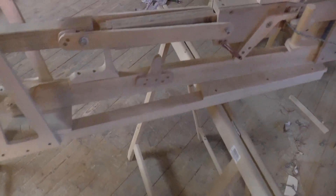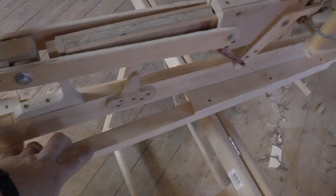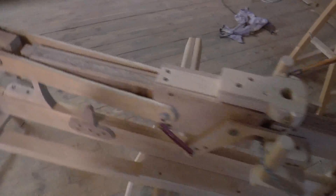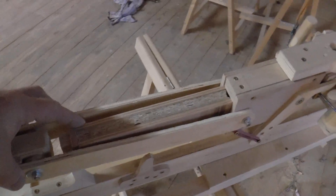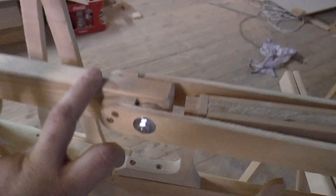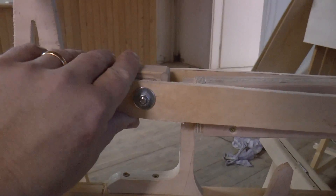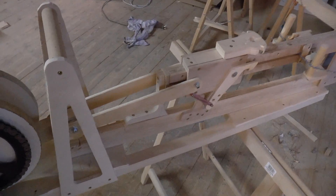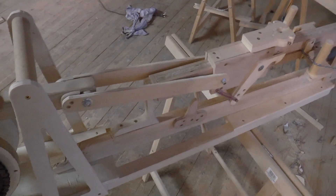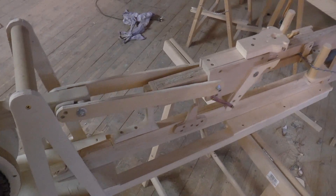I mounted it on two long 30 by 30 millimeter rods so it's stable. I also stabilized the entire barrel setup here so that it's no longer shaky. An important advantage is also that I fixed this joint here. The fixed joint makes this much easier to move, just like in a train.